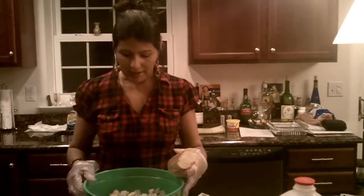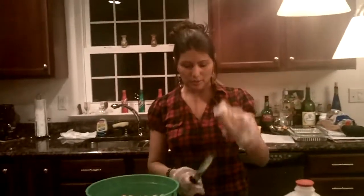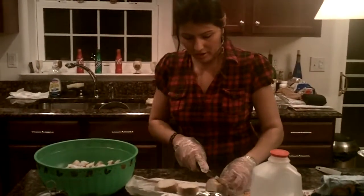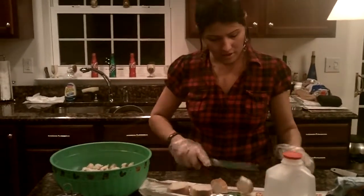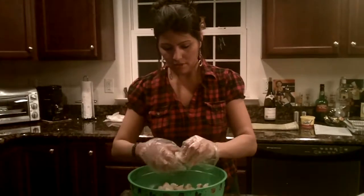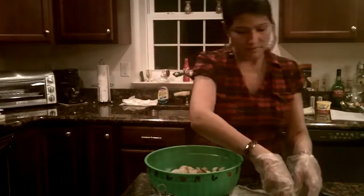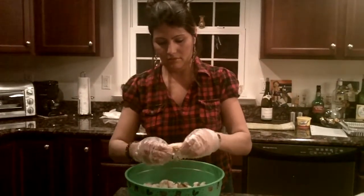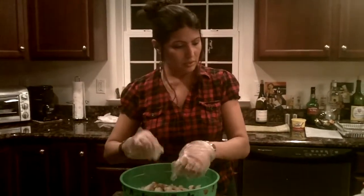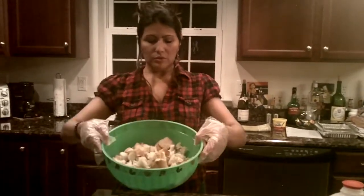I've already begun cutting the bread into pieces just to save time, but I left a piece to show you what you need to do. You're going to be cutting it into pieces. Take small pieces and put them in your bowl. Now you have all your bread here, whether you get it Italian or French.